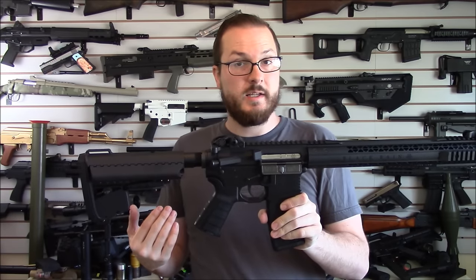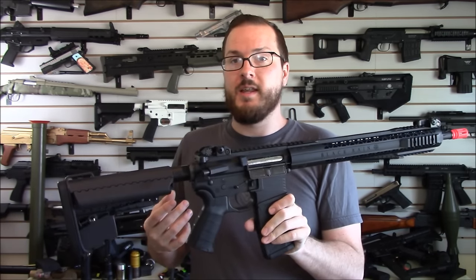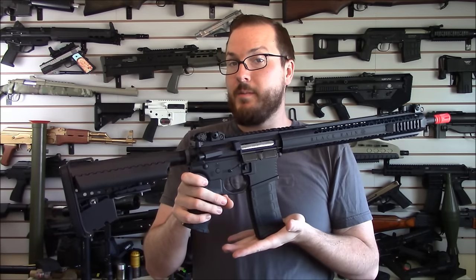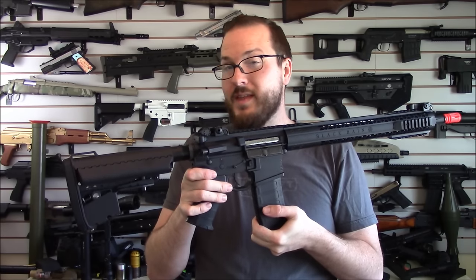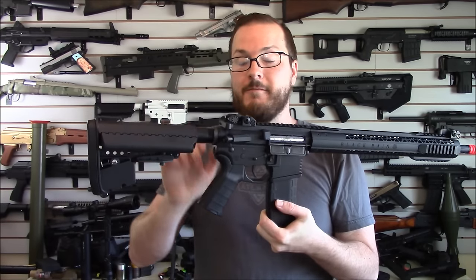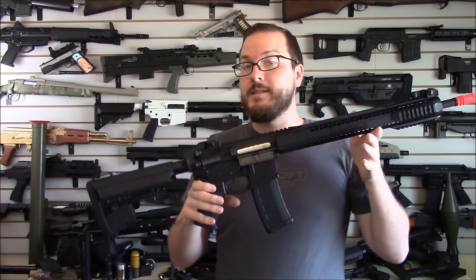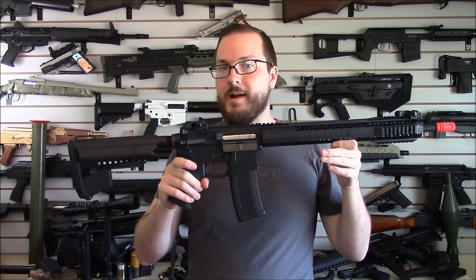Many thanks to King Arms for sending this over, and there will be more information available in the description section of this video. We're going to try to find a link to where these things are going to be for sale, but as of right now I don't think they've even hit shelves yet — this is a very, very early preview. Many thanks to them again, and many thanks to you guys for watching — let's go throw some rounds through this thing.